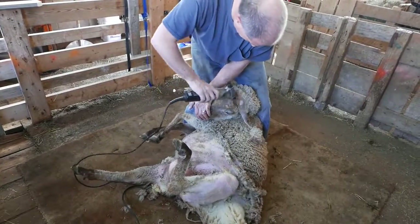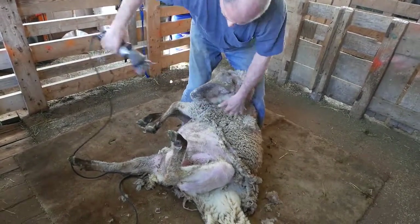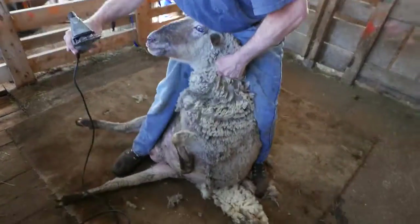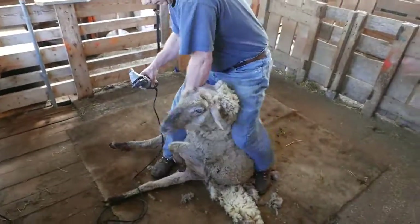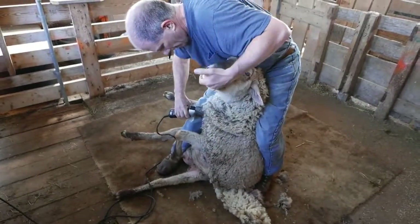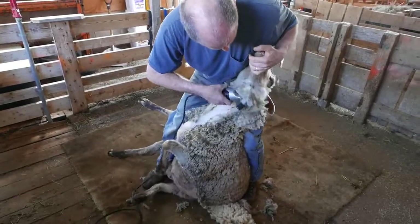He's going to do the forelock on Bossie's head there. Now he's getting ready to reposition her — he holds her with his leg. He's going to come up the neck to get the fleece off there with the long throat.